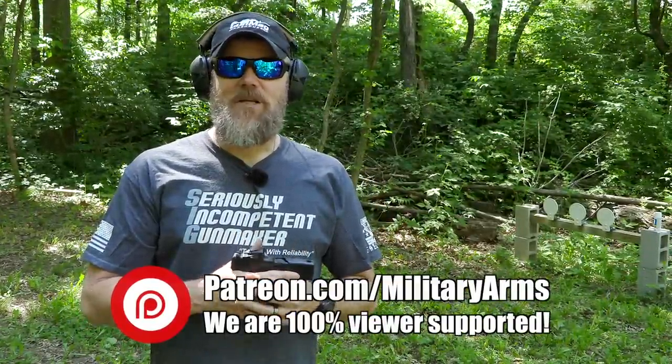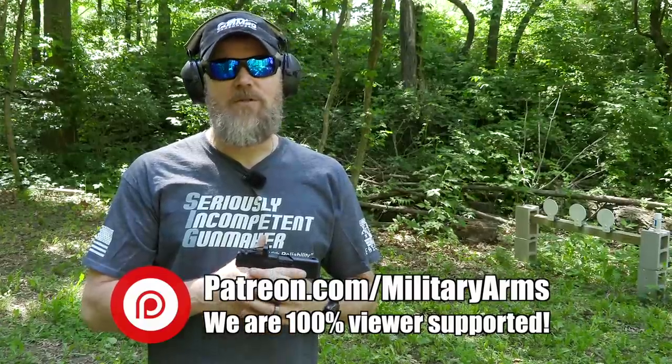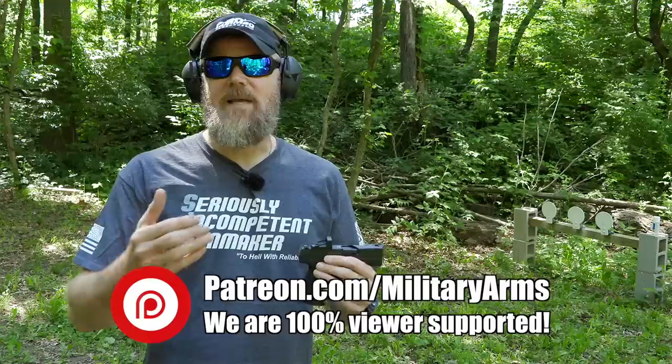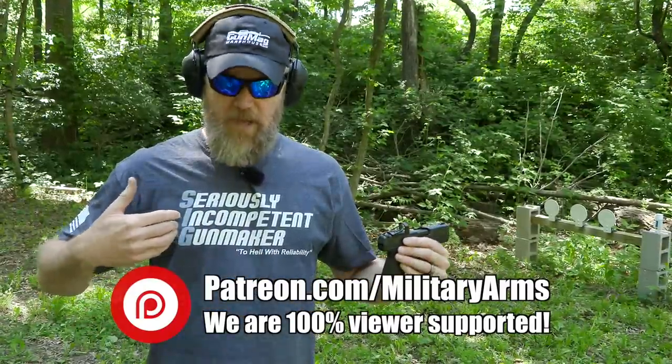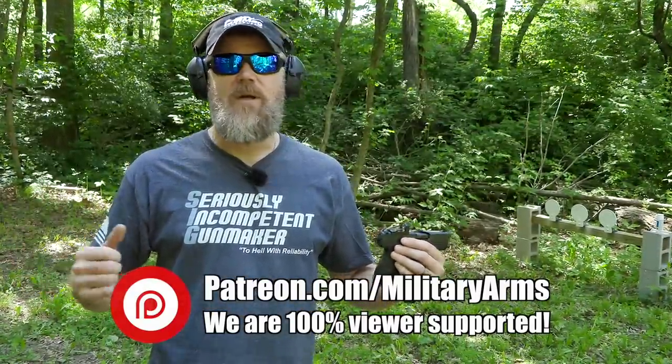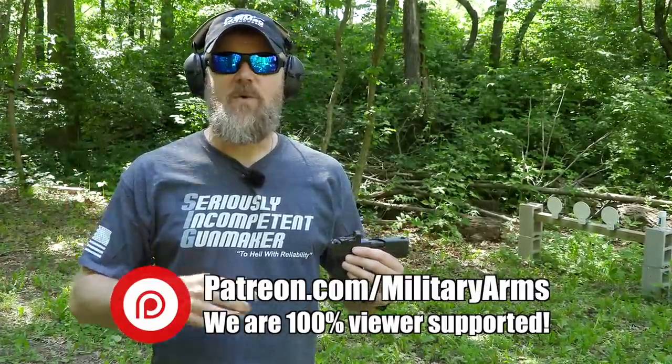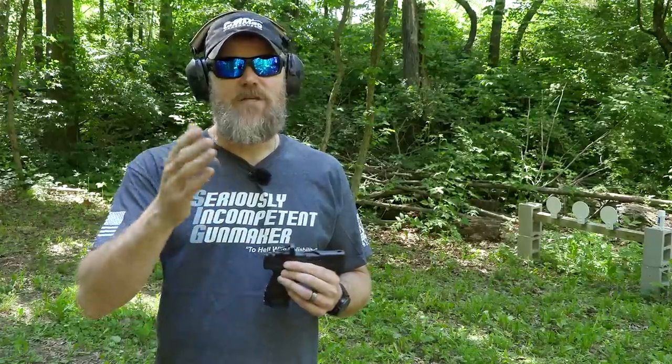If you'd like to support us here at the Military Arms Channel, you can do that by becoming a patron supporter over on Patreon. We give back to our supporters with live chats every week so you can talk to Jason and me in real time, and we do t-shirt giveaways from companies like Forged from Freedom. You can also swing by Copper Custom at coppercustom.com — our online store. Patron supporters get blowout prices you won't find cheaper anywhere else on the internet. Thanks for 10 years of support — we'll talk to you guys soon.